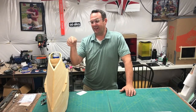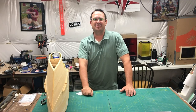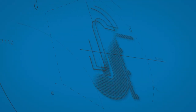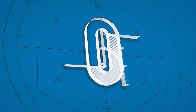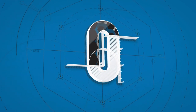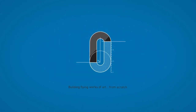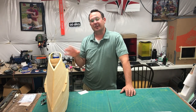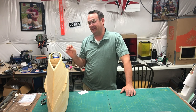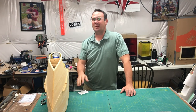Hey guys, welcome back to the shop. I've got the air truck on the table today and I'm going to share with you the progress I've made so far on it. As you look at the fuselage from the rear it doesn't look like there's much, but if you look at it from the front it's quite a bit different story.